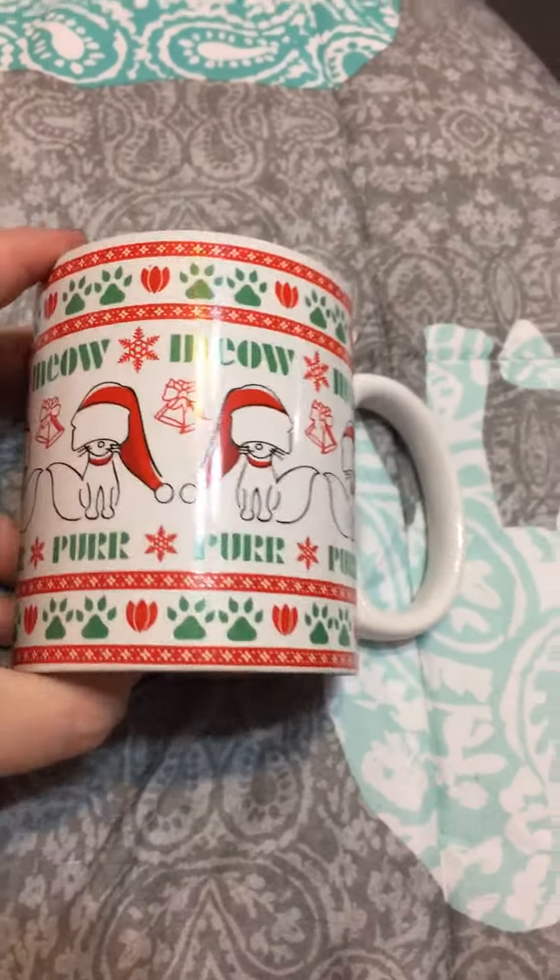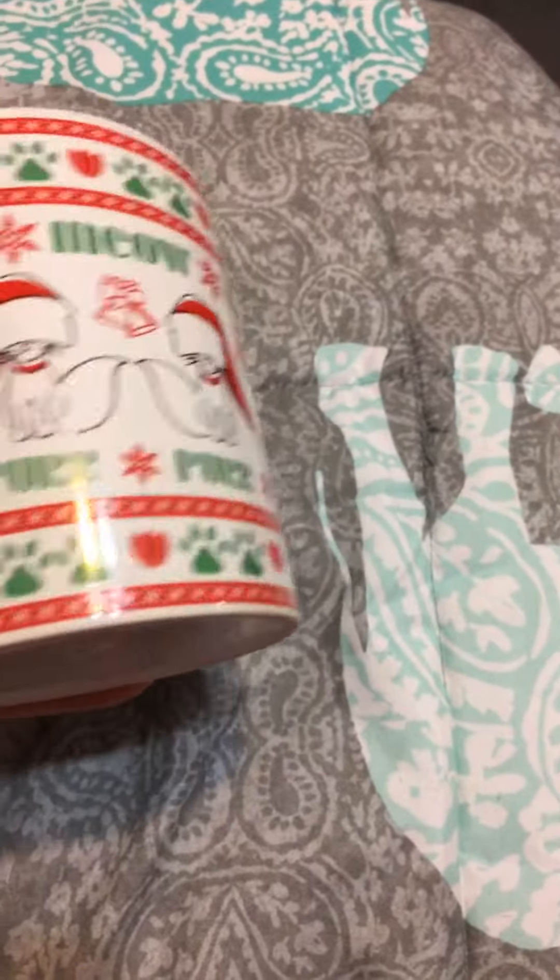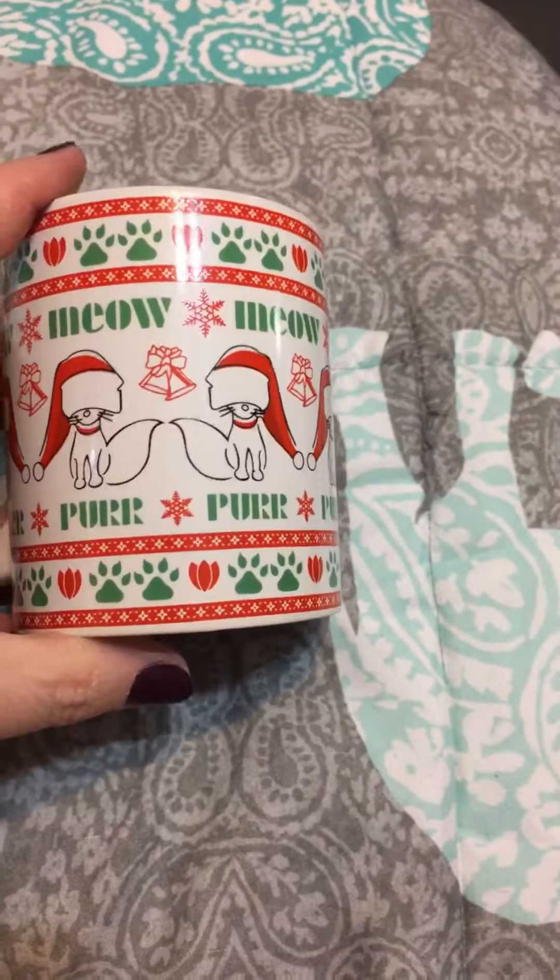That'll look very, very cute. For around $10, it would make a good decoration or Christmas gift for the cat lover in your life.